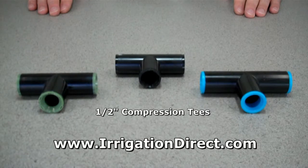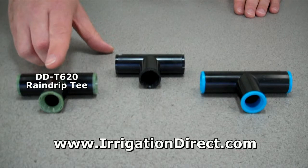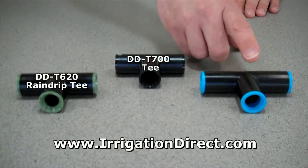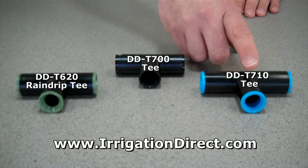For a less expensive alternative, consider our 1/2 inch compression tees. They come in three different sizes: the 620 Rain Drip Series with green rings, the 700 Series with black rings, and the 710 Series with blue rings.